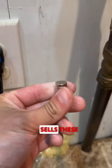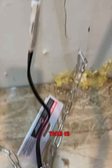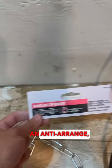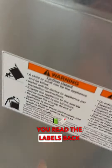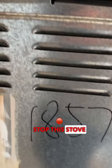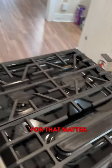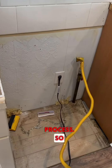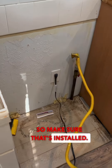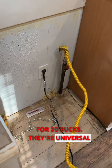Again, Home Depot sells these magnets — they're going to find you the stud. This is an anti-tip bracket. So this is, if you read the labels back here, to stop this stove from tipping forward and crushing a child, or a person for that matter. It's actually part of your resale certificate of occupancy process, so inspectors will check for that. Make sure that's installed. You can get one of those at Home Depot for 20 bucks — they're universal typically.